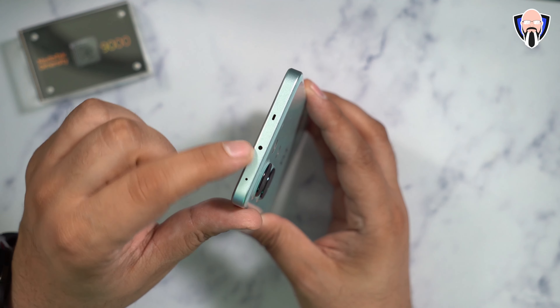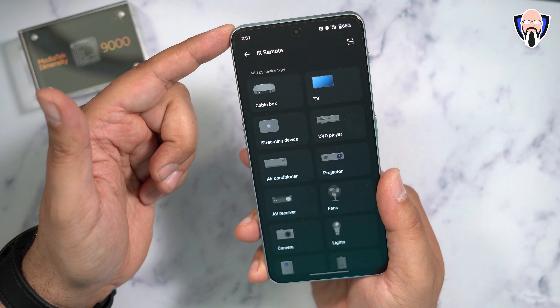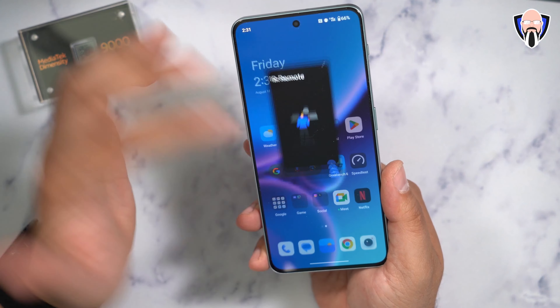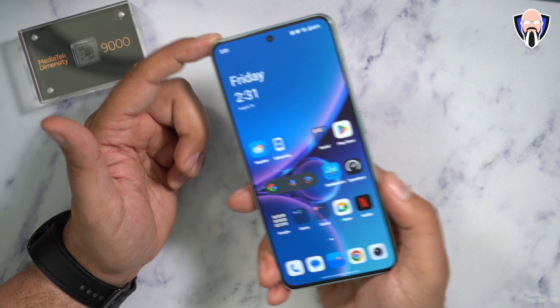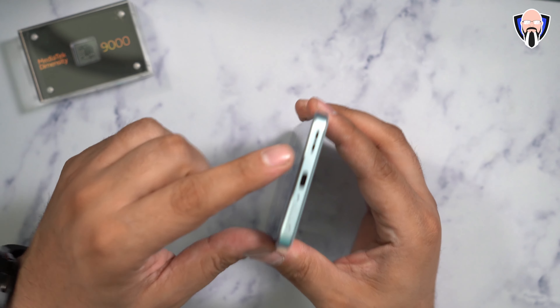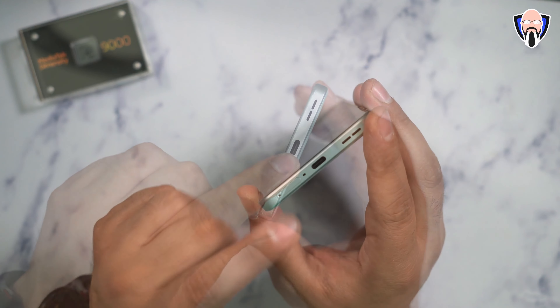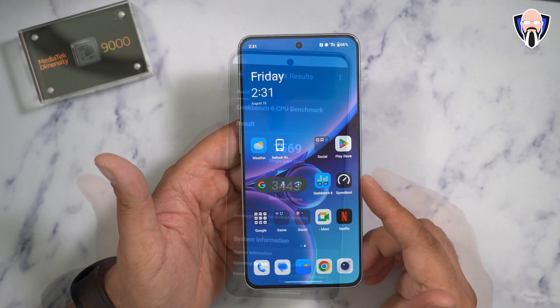On the top, we have access to the microphone, a secondary speaker, and the IR blaster to control our TV — a built-in IR remote. This is one of the really nice things we see internationally. Stereo speakers with the top earpiece and bottom-firing speaker. We also have a dual SIM tray on the bottom and of course USB-C to charge the device with that 80-watt charger included in the box.